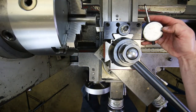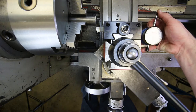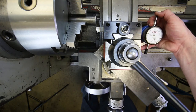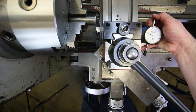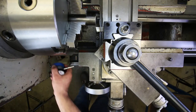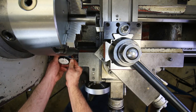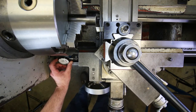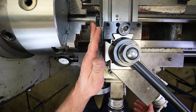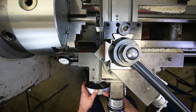I'm using a dial indicator with a plunger that measures in thousandths of an inch increments — it can make 10 revolutions so that's one inch total. It has a magnetic back; I stick it onto the way surface, bump it up against the carriage to preload it, and adjust the dial face so the needle lines up with zero. I'll take about 20 thousandths off the face.